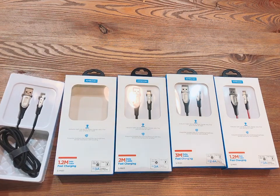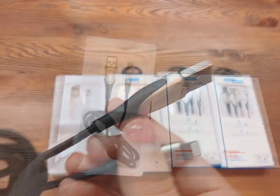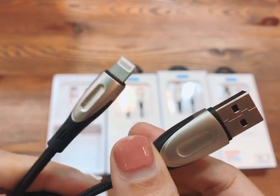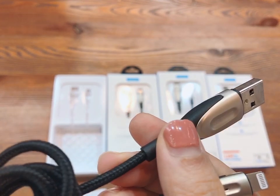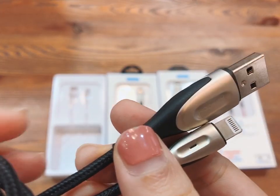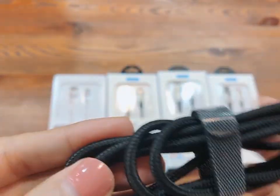Let's open one piece to check more details. As we can see, it is made with aerospace-grade zinc alloy material, giving it higher hardness, wear resistance, and corrosion resistance. The cable itself is made with a nylon braided sleeve.